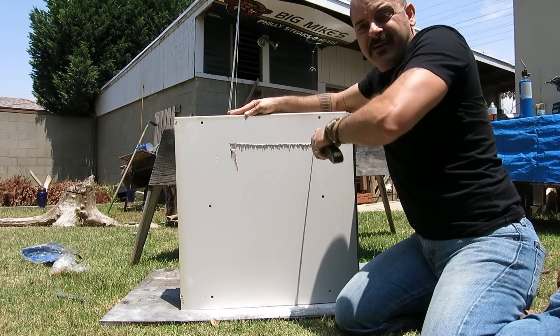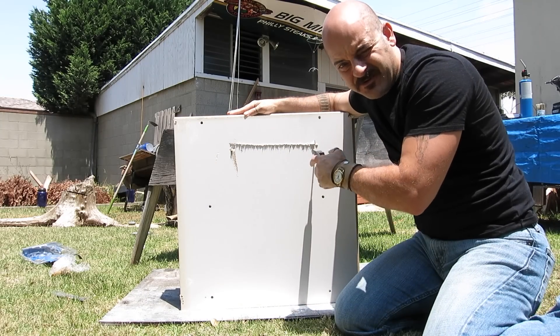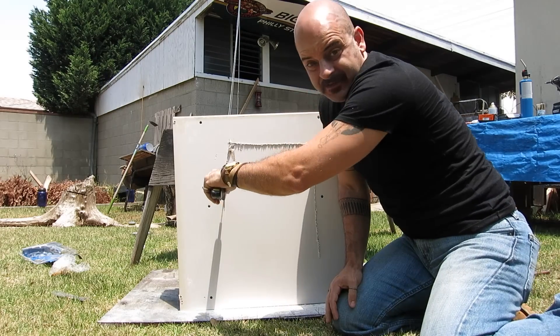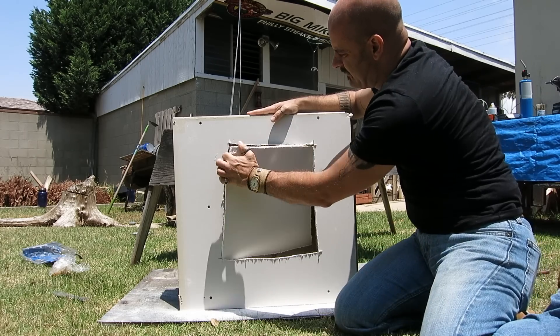Cut a bigger hole than you think you might need. Drywall is easy to repair and we can do that another time. This isn't a skilled piece of labor, but it is a little awkward.